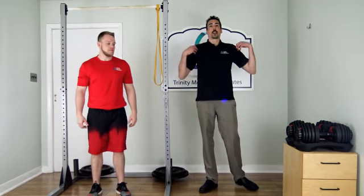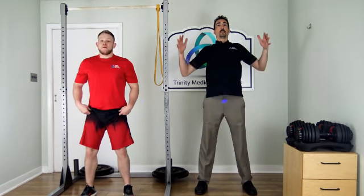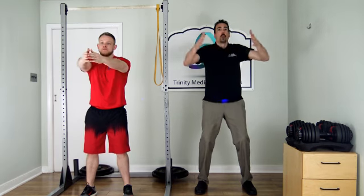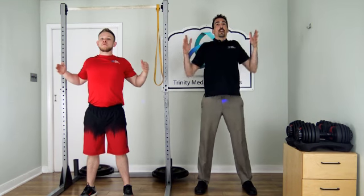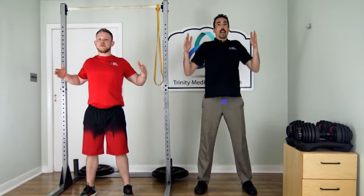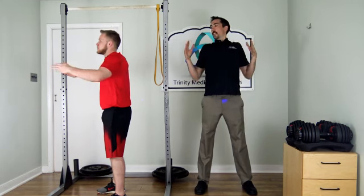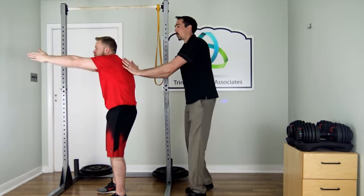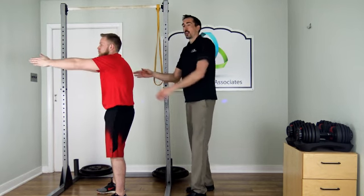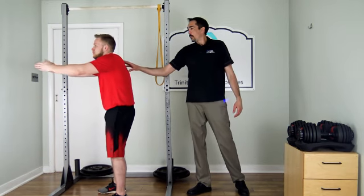Next we're doing an exercise called pop and shoot — we're opening up the chest and then rounding out the back. Take your hands, open up your chest, and squeeze those shoulder blades back — that's the pop. Then round out your spine and shoot forward. You're really moving those shoulder blades in and out, loosening up. You can see him opening up his chest and then rounding out his back.